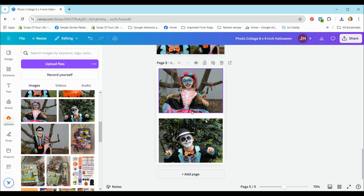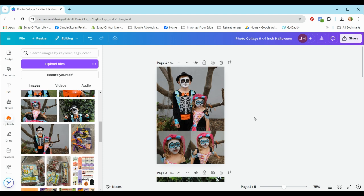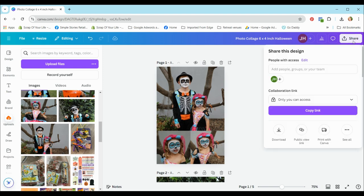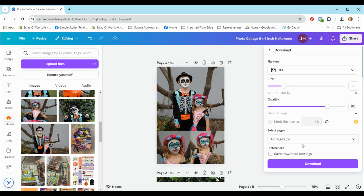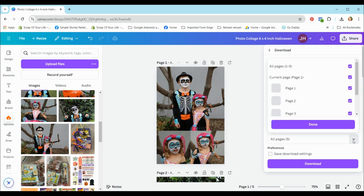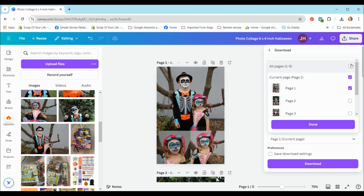I think that just about finishes that part — we are ready to download and print. To download the files, hit the share button, which opens a little window. Click the download icon at the bottom left. You can choose different formats such as PNG, JPEG, or PDF. Select JPEG for this purpose. You can also select the number of pages — deselect to unselect pages and choose which ones you want, or select all.